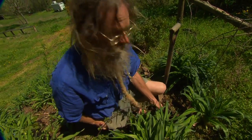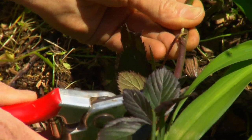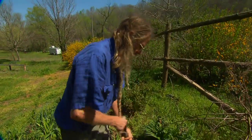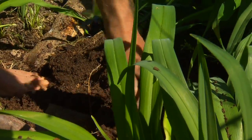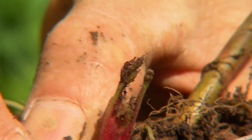We can take pruning shears and prune it off. We'll clip the berry off right there and then dig up the plant. See how that new little shoot is ready? That little shoot there will grow up and make another blackberry plant.